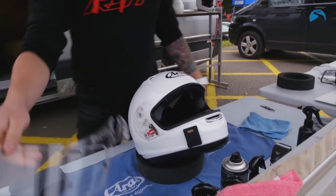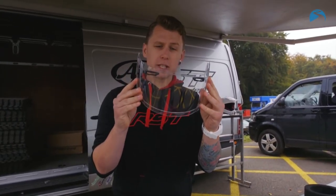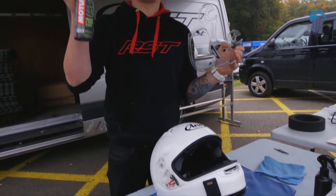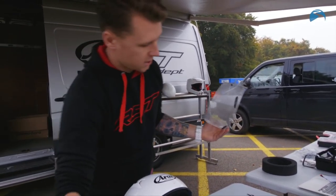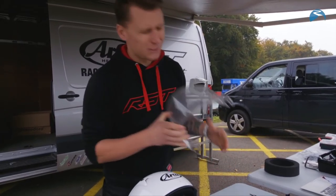Second point is your visor. Similarly to the shell, you want to make sure you use a cleaner suitable for your visor. We use Motul helmet and visor clean — we know it's compatible. Spritz, wipe, dry — lovely.